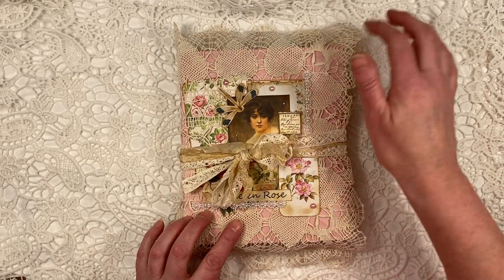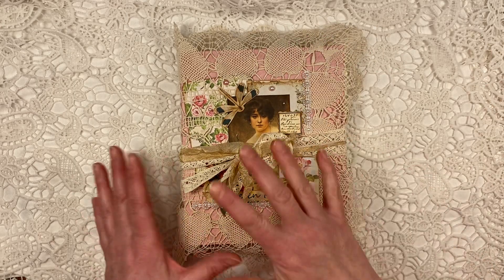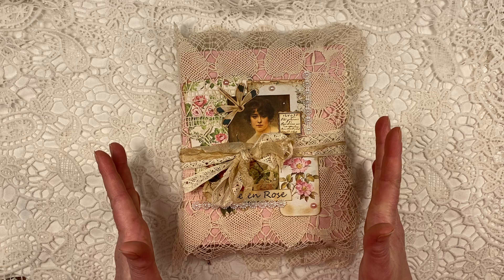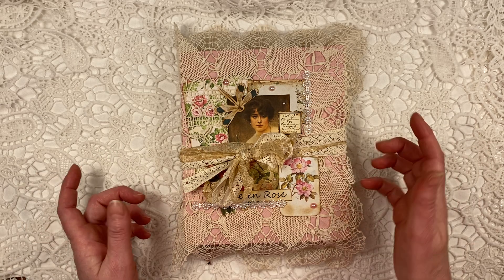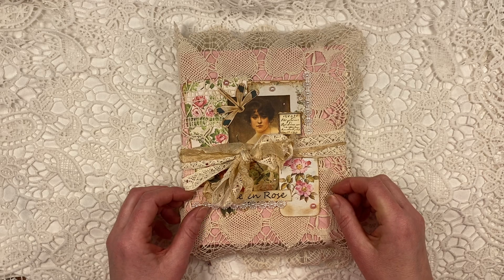Then I put on the pink flower paper. If you've seen my previous video showing you the bits and pieces and the whole kit that I was going to use, I'll put a link to that video below this video as well.